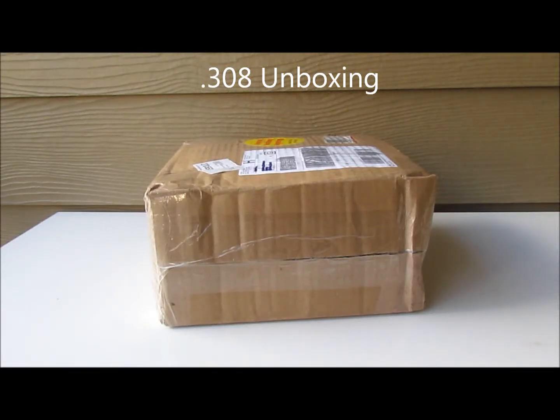Alright guys, I have an unboxing video for you today. This is a box of what I believe is going to be PMC 308 147 grain. I ordered this on September 3rd of 2012 and here we are February 19th of 2013 — and you may say holy cow, five months is way too long to wait for an order.